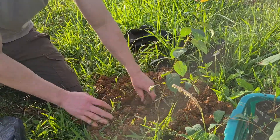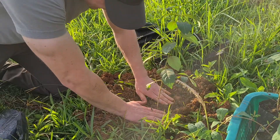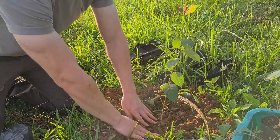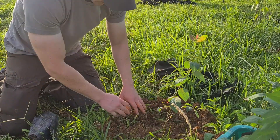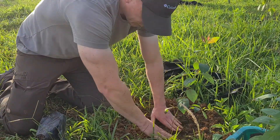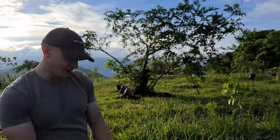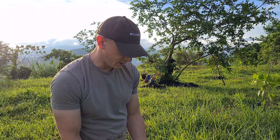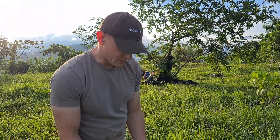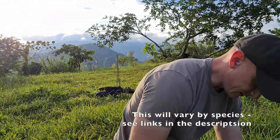And then plant your tree like normal. It's a one-time treatment — it's a fungus, so it's going to grow along with the tree and should form a relationship with it for the rest of the tree's life. It's been shown with different species of trees to increase their growth as much as double. So we'll see how it does with these trees.